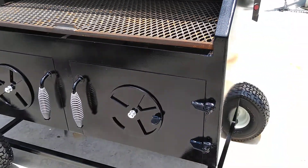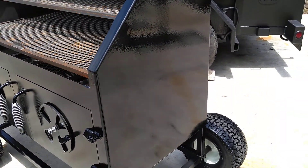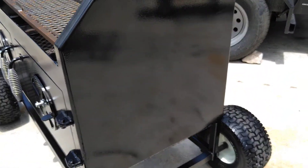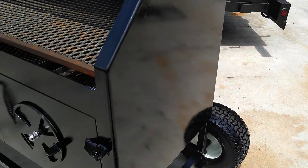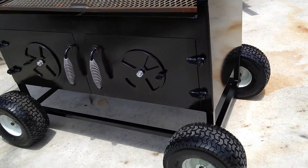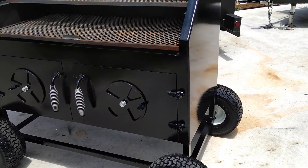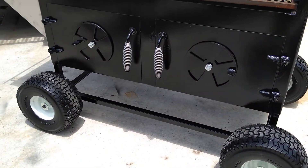We configured the chicken cooker with the clean-out door — the big one on this end — and we've now made it a bigger door so you can order it with a long slide-out coal tray. It's a little less expensive to build that way and you can still get the same kind of cooking out of it. We put flat-free riding mower wheels on it to make it easier to move around.